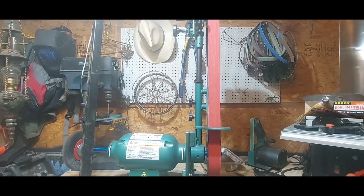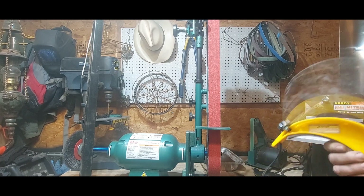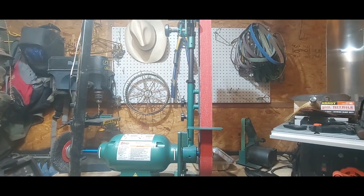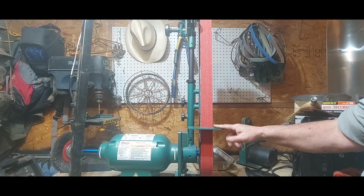I don't use ear protection with this; my 1x30 I do because it's so loud. However, some type of face shield and eye protection you absolutely have to have with this — it throws off so much debris, especially on the lower grits. That's a 60 grit and stuff just comes flying off the metal. I wear a leather apron too; if you don't, it's going to blacken your clothes. Gloves — all that safety gear is really important on this grinder.